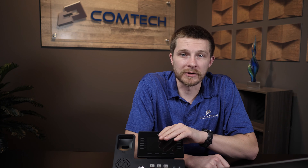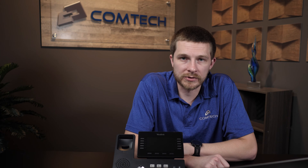Hey, it's Ethan with ComTech. Today I'm going to demonstrate how to connect your Yalink phone to your internet source.